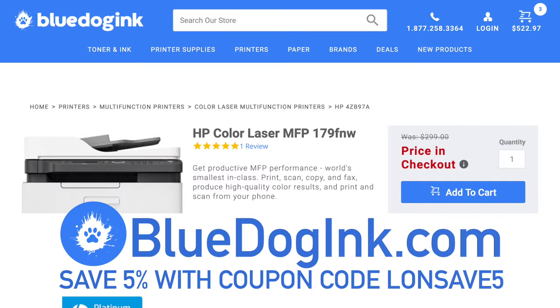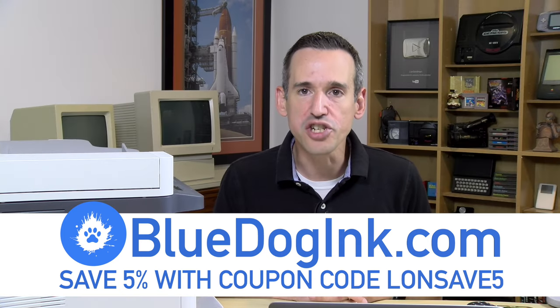This video is being sponsored by Blue Dog Inc. They are a supplier of toner and printers — you can buy the whole package right there. Their pricing is very competitive, better than Amazon. You can get 5% off if you use my coupon code LONSAVE5. They sell the official stuff, so you don't have to worry about a knockoff cartridge. With HP, they are a platinum partner. Check out that coupon code and head over to bluedoginc.com. I want to thank them for their support of the channel.